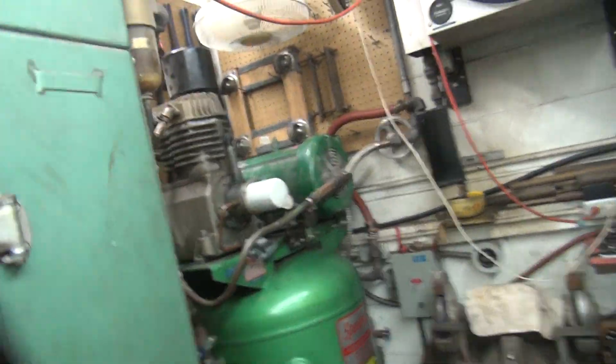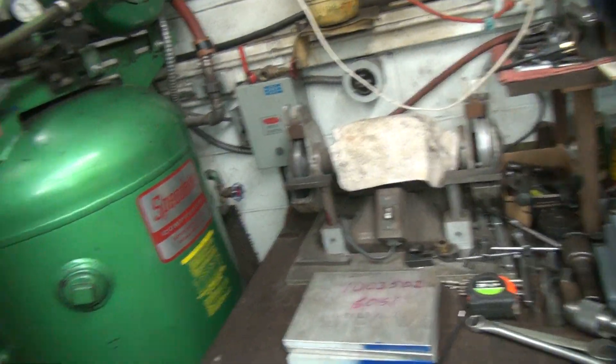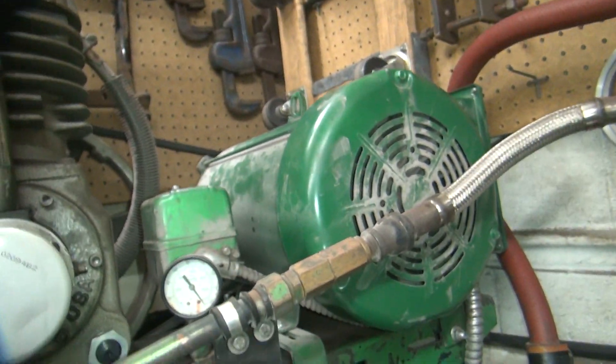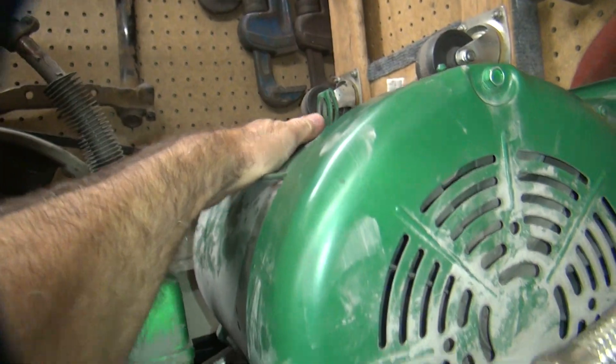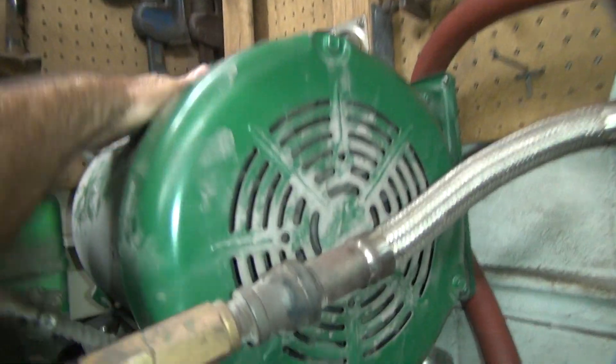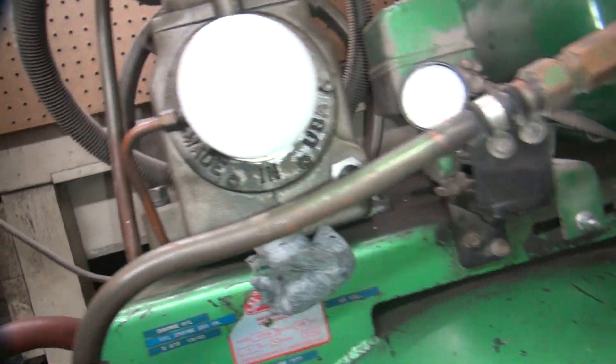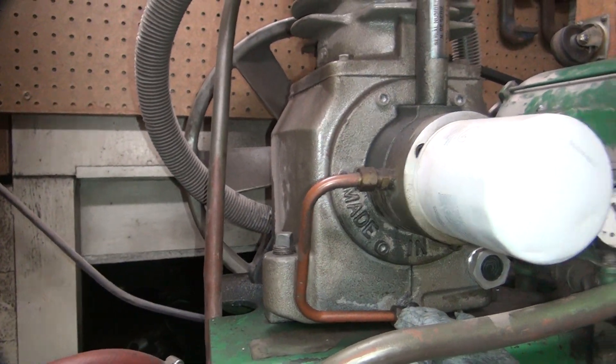Something just let go in the air compressor. I'm using it quite a bit here to do a bunch of grinding. It was getting pretty damn hot. I put this fan up there which doesn't really do much for it. I just blew off some heads and it just went - it started squeaking.